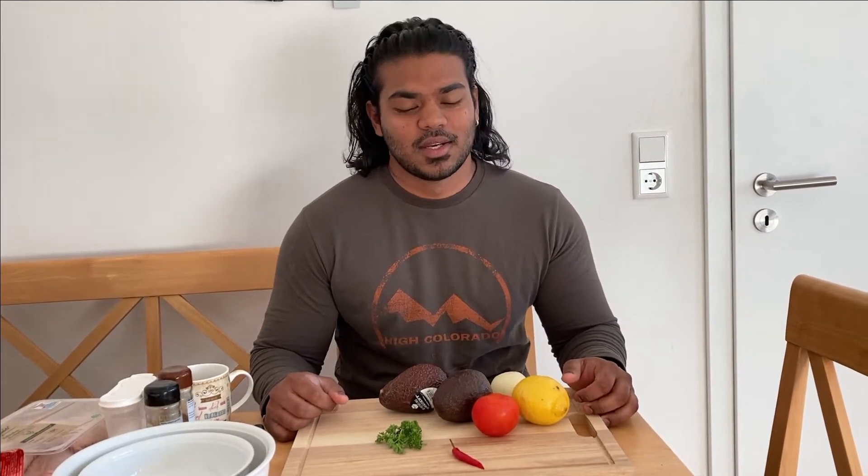Hello everybody, welcome to King's Table! Today we are going to make a guacamole barbecue chicken sandwich. If you're new here, please subscribe to our channel and support us and what we are doing.